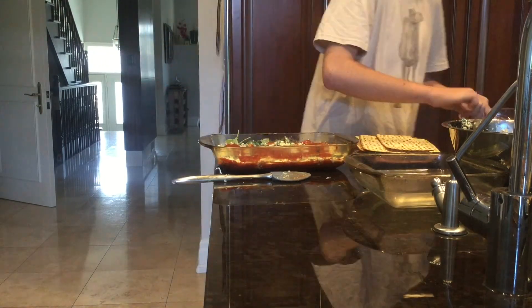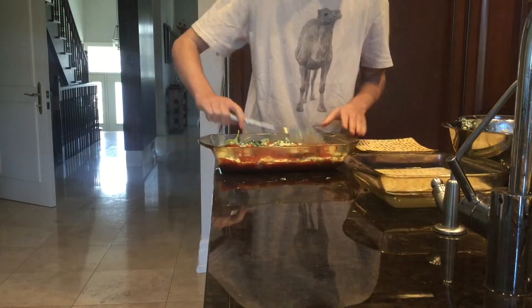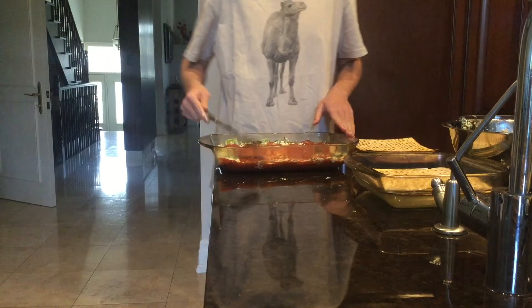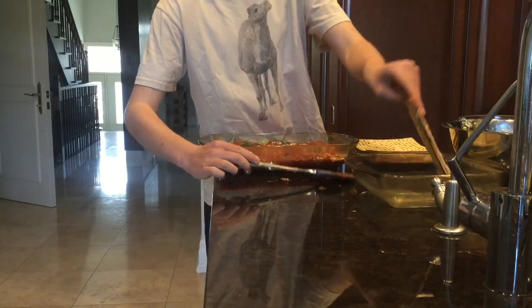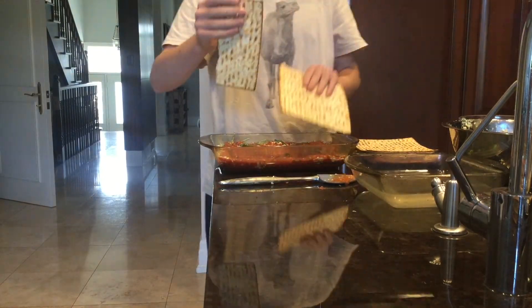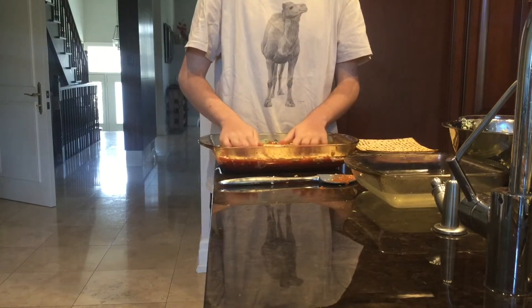Once you've gotten all the tomato sauce on, you want to put your next layer of Matzah in the warm water so it has time to soak. Spread it all around, evenly cover, add more if you need to. Once the tomato sauce is all on, drain the Matzah, take it out of the water, and then put it right on top of the tomato sauce. No one likes a soggy lasagna.